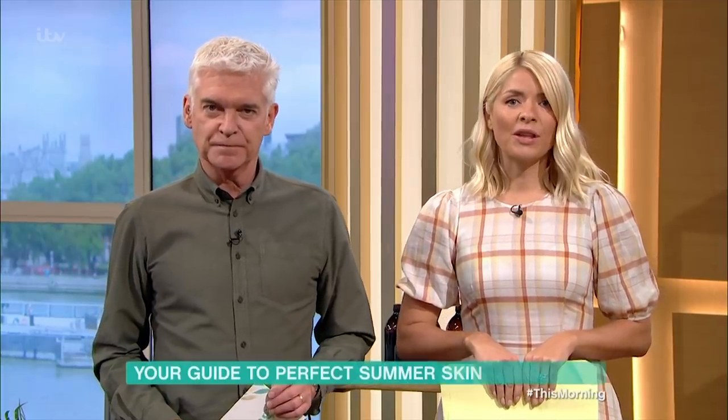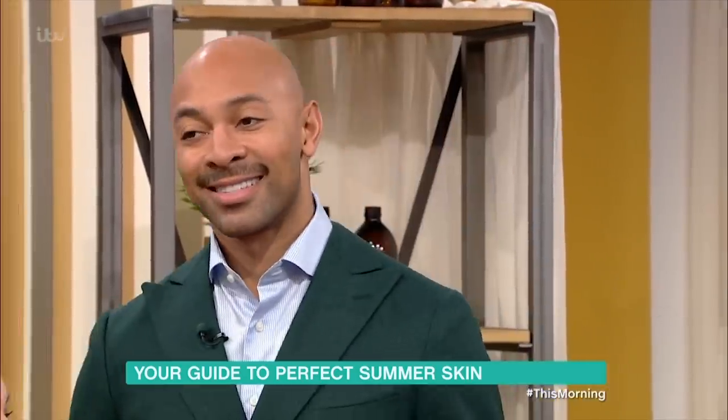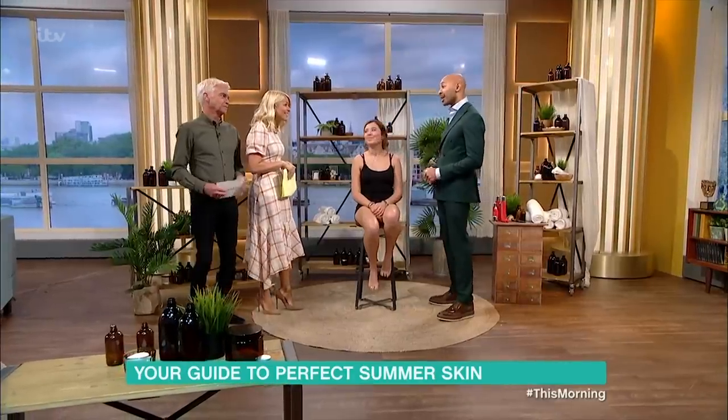If you struggle with achieving the perfect fake tan, our next guest might have the answer for you. He's Alver Evans' makeup ambassador, and John has an alternative approach to getting that flawless summer glow — and even Beyoncé's a fan. Good morning, it's very nice to have you.